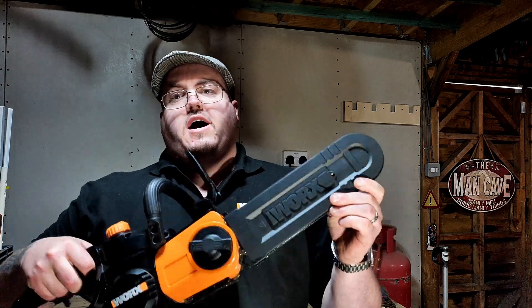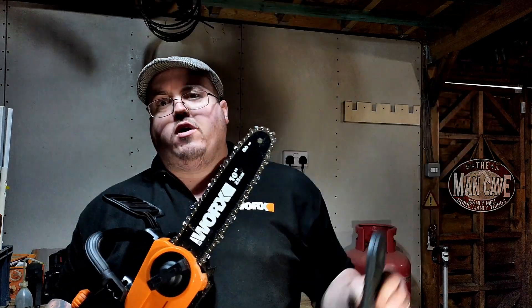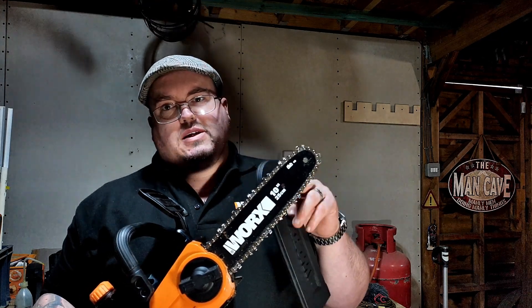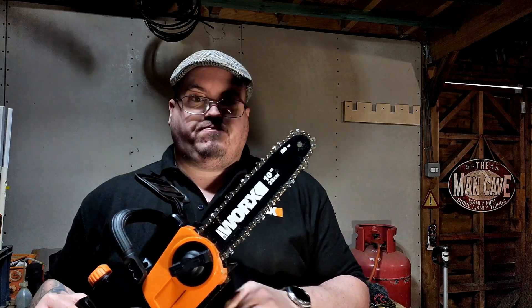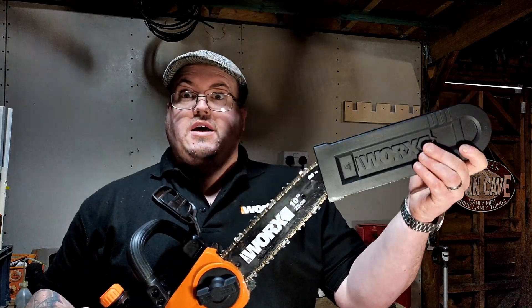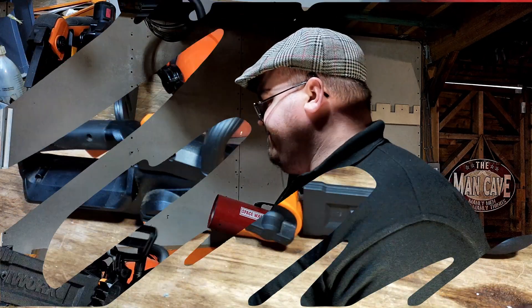Hello ladies and gentlemen and welcome to Mike's Positively Technical Worldly Reviews. Today we're going to be having a look at the WORX WG322 — it's the WORX 25 centimeter, 10 inch brushed chainsaw. It's the entry-level chainsaw in the chainsaw market. Without further ado, let's stick it on the bench and have a look at it up close.